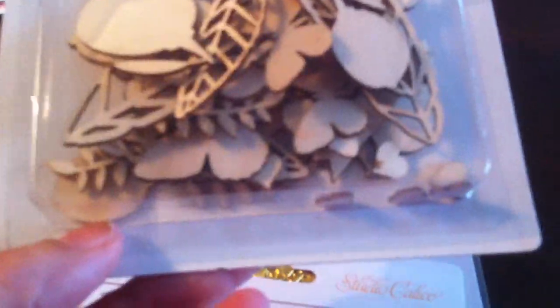Then I got these wood veneers, and these are really darling too, you guys. They've got leaves and butterflies and hearts, and it even has like a lemon. It looks really, really cute. I just love the detail of them — they're adorable.